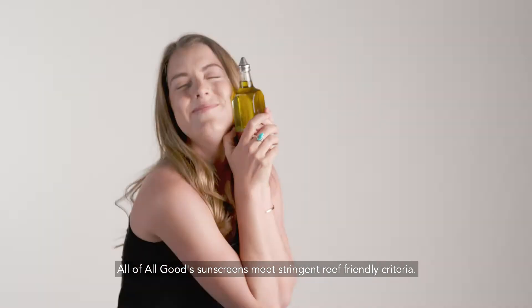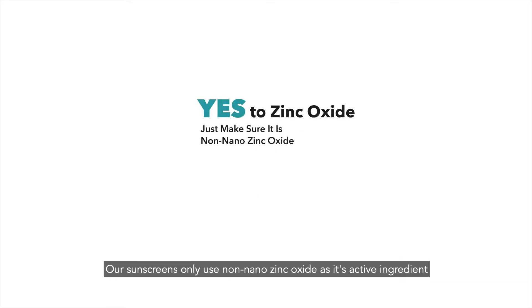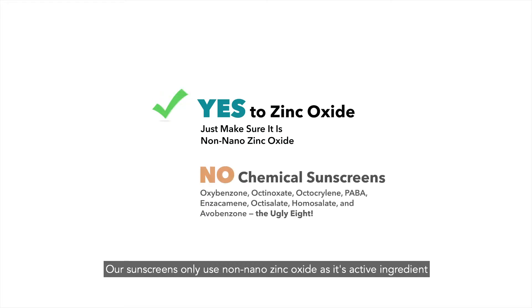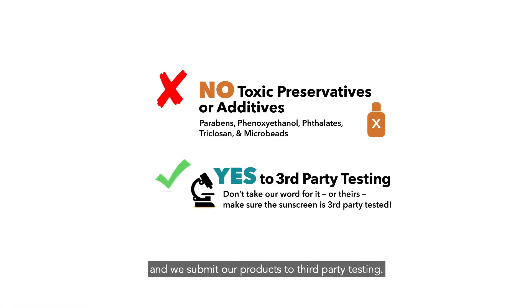All of All Good's mineral sunscreens meet stringent reef-friendly criteria. Our sunscreens only use non-nano zinc oxide as the active sunscreen ingredient. We avoid all chemical UV absorbers, parabens and harmful additives, and we submit our products to third-party testing.